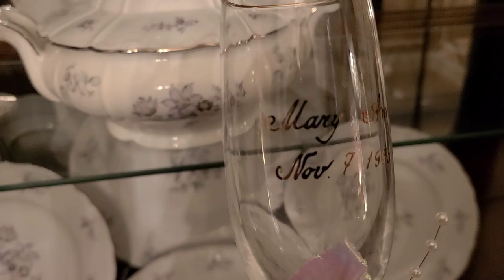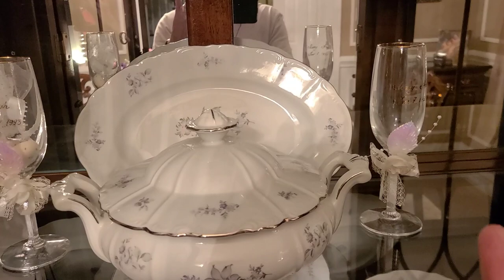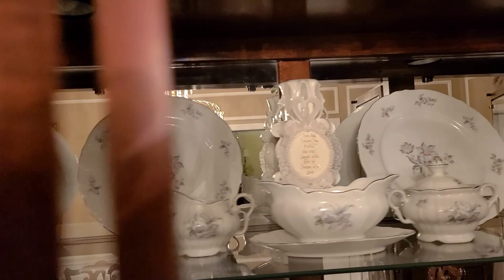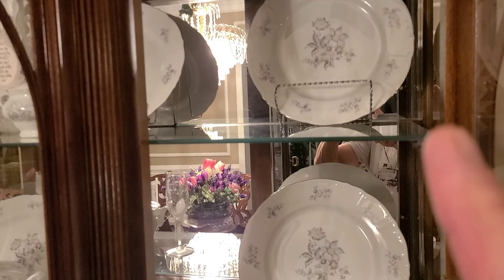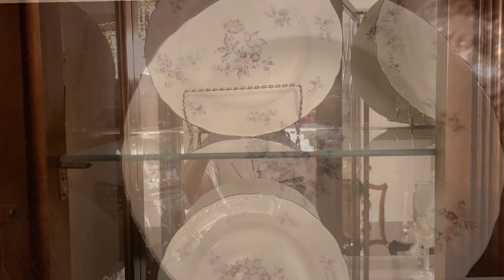Next I'm going to put these two champagne glasses — they have our names on them, Marianne and Joseph. These were at our place setting at the reception, and remember, this is memories here. So Marianne's is over there and mine is over there. I put another plate on the top shelf and another plate there. So that's the top shelf. I put one on the second shelf and one down on the bottom shelf, and I did the same thing on the other side — one, one, and one.